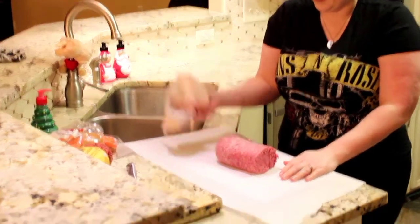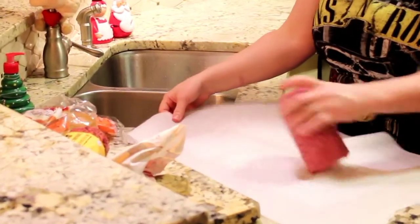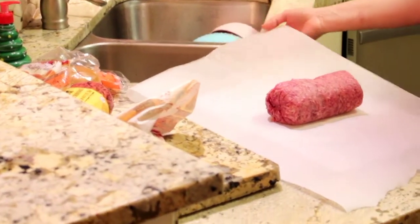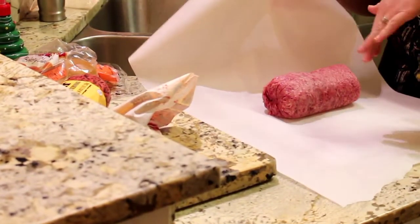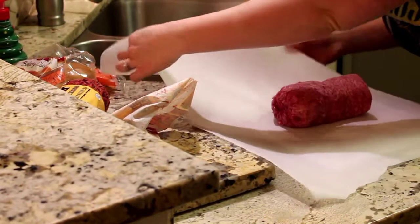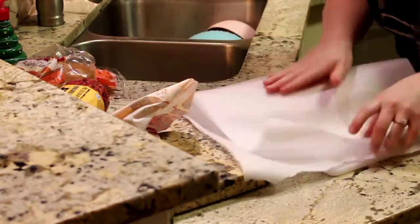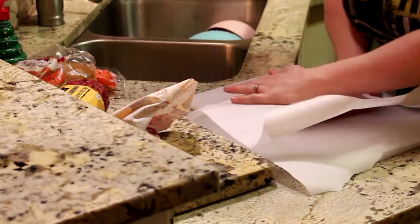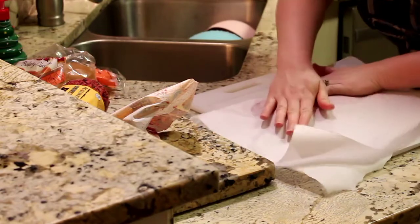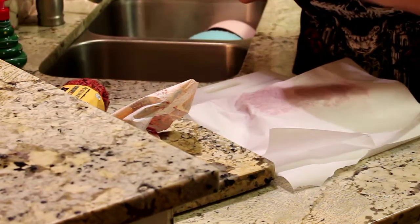Put it on there like that, whatever way you want. Then you're going to turn this over so we can flatten it out. You can just kind of pat it down with your hands first. Remember, you want this to be kind of the same shape as your buns.